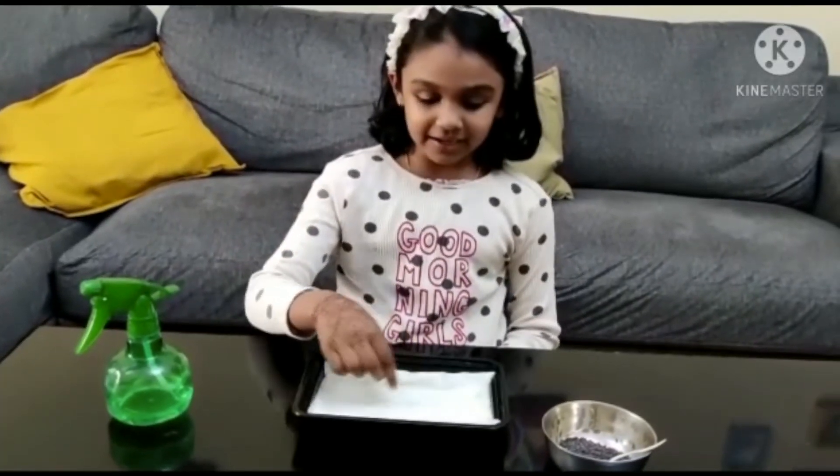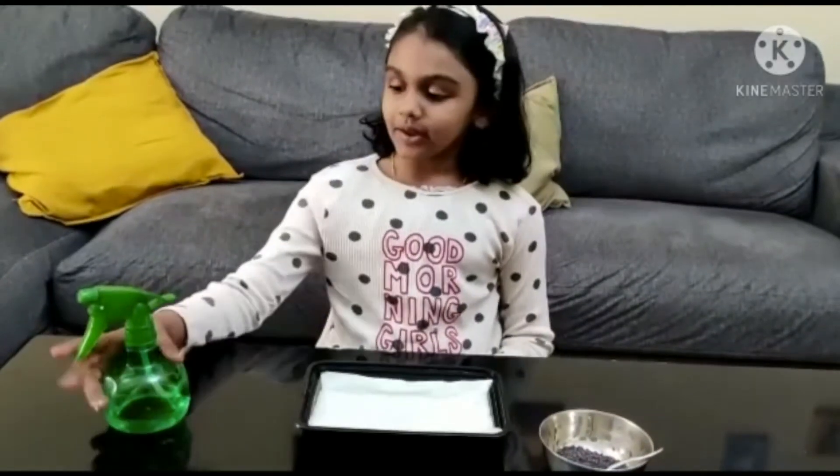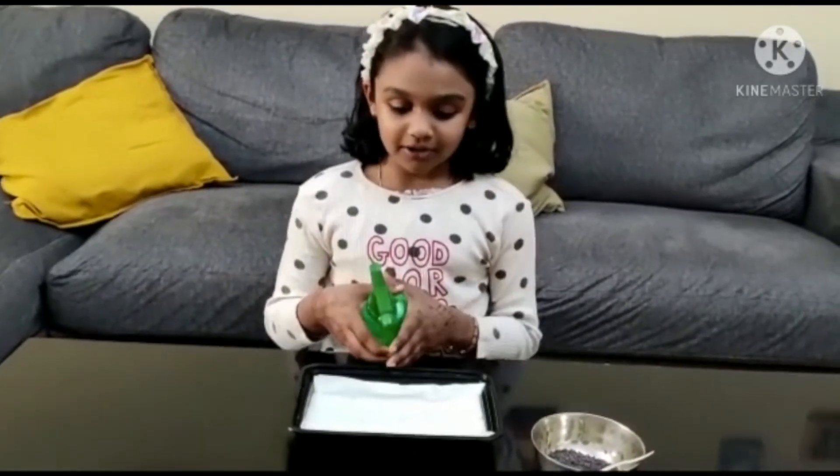First, I will take a wet tissue. Now I am going to put some more water on it.